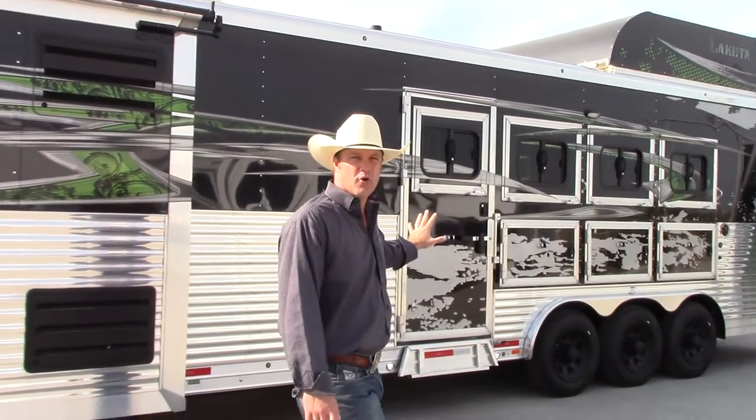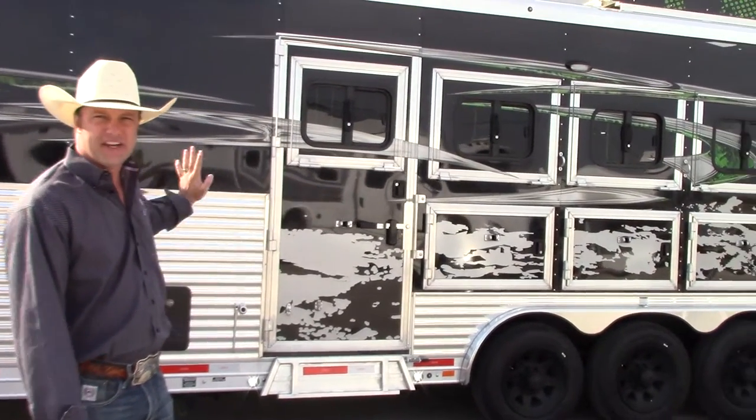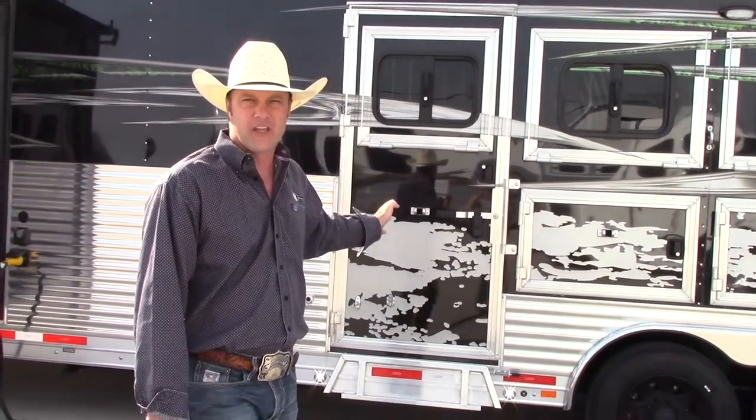As we make our way back to the horse area, this trailer has four drop-down windows on the head side, three mangers with an escape door on the first horse, and stud dividers so you can store all your extra stuff in that first stall if you're only hauling three.